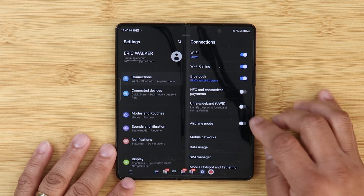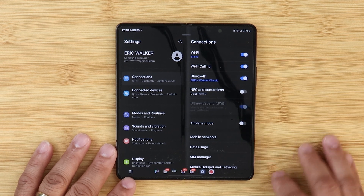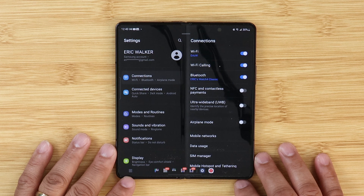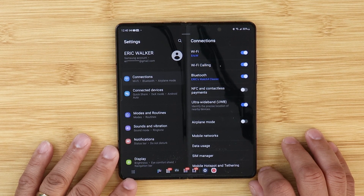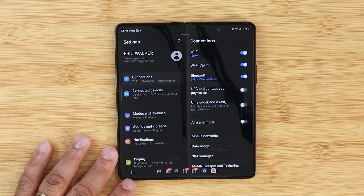The first thing that I saw when I got this update was in Connections. There's a new toggle called Ultra Wide Band, which identifies the precise location of nearby devices. You can turn this toggle off and on if you'd like. That's something new that I found.